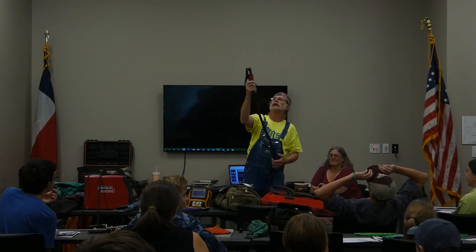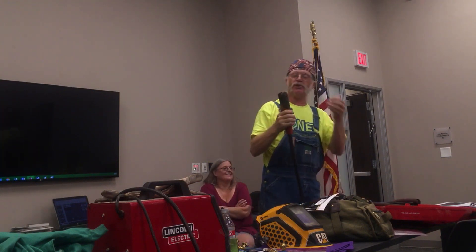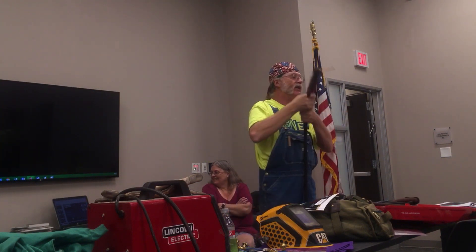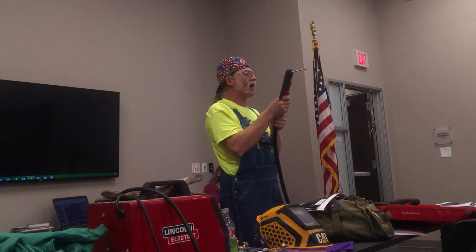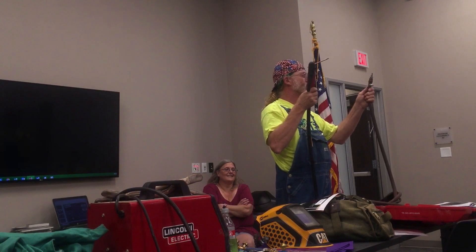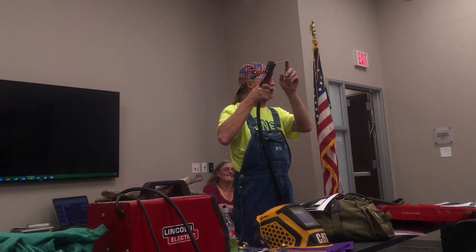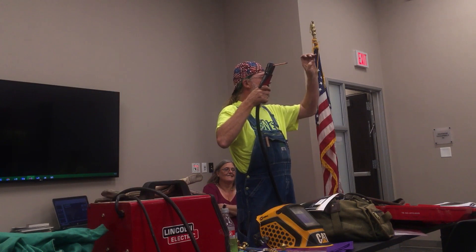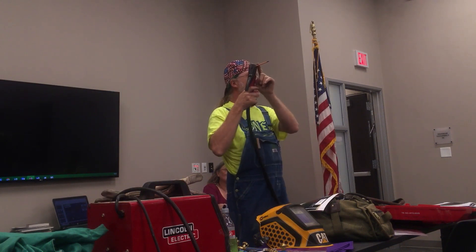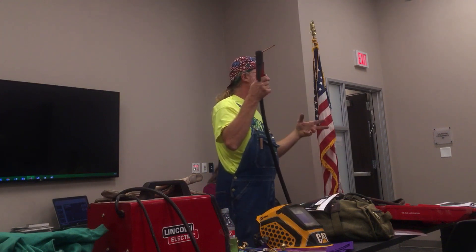This is a carbon arc torch. You hook this up to an arc welder, put this carbon rod in here, and strike an arc just like you're trying to weld. But you also have to connect it up to an air compressor. The way this works is I'm going to use the arc to liquefy the steel, then use a blast of air to blow it out of the way. This will cut anything that will conduct electricity — it won't be pretty, but it'll cut it.